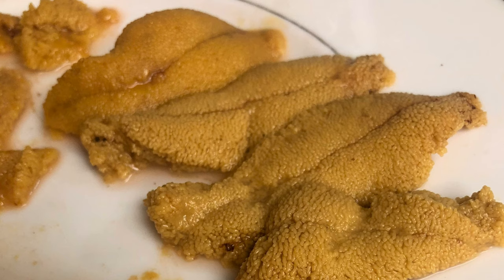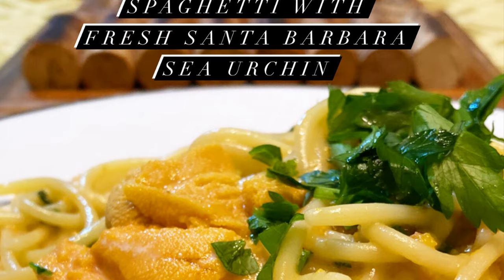Man, is this good. I hope you enjoyed this episode of Kimmy in the Kitchen. Don't forget to like, follow, share, and subscribe for more travel-inspired cooking videos. I will link in the comments below the recipe to spaghetti with fresh Santa Barbara sea urchin — our spaghetti ricci di mare. Buon appetito!